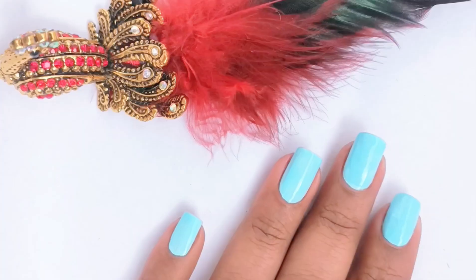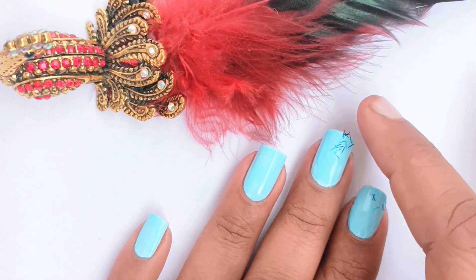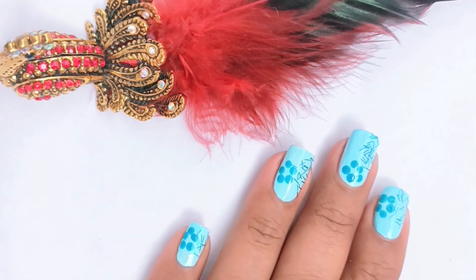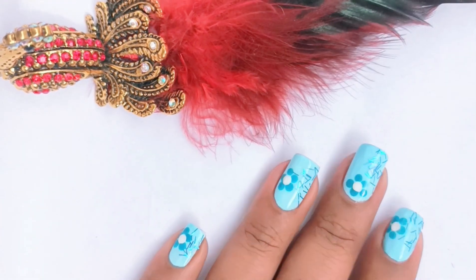For the fourth one, you will have to apply a blue nail paint as your base, then apply some glitter on your nails, and then make dots using a dotting tool, bobby pin, or toothpick — whichever you like — as shown in the video. Look at the result!